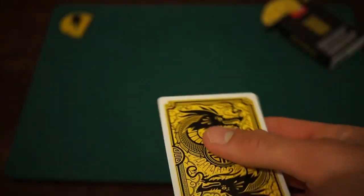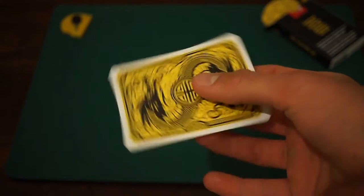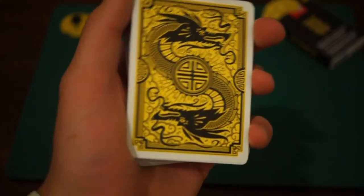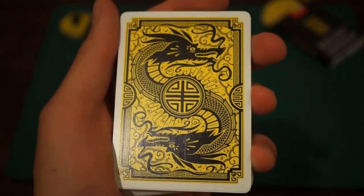Loving the center. Yeah, that would look cool for a trick. And that's pretty much everything I can say about the back design. Let's look at the cards.